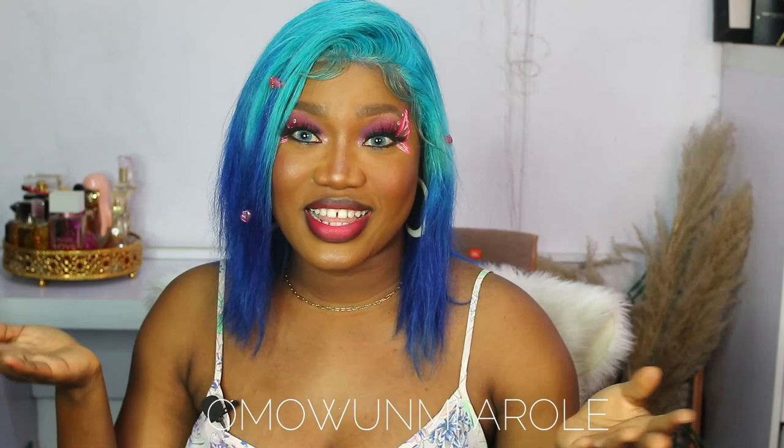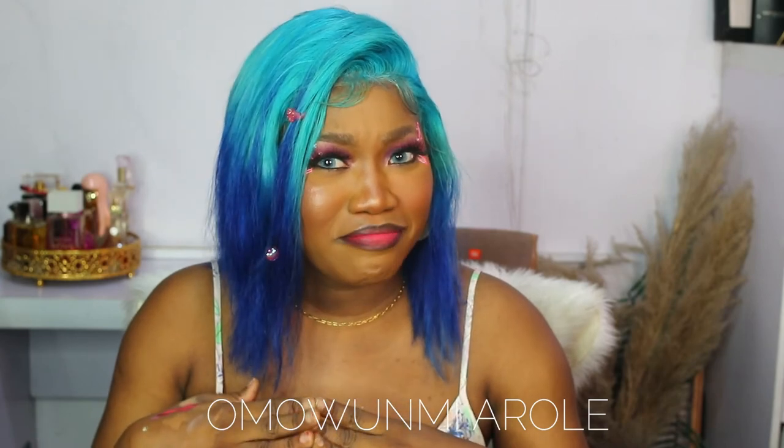So guys, this is the end of the video. Hope you enjoyed it and learned how to dye your hair. Since you're already here you can check out some of my other videos on my page, and I will see you in my next one — bye guys!